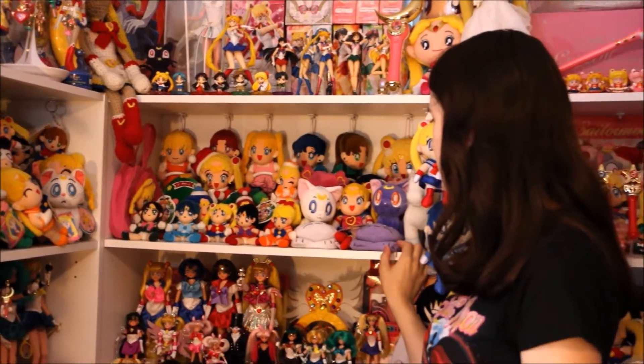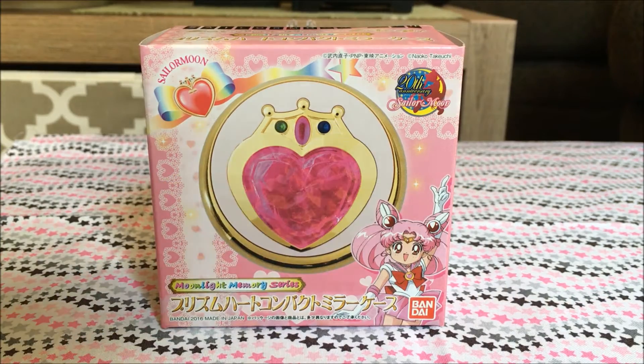Welcome to Sailor Samara's Mooney merchandise, collections, cosplay, and a whole lot more. Hi everybody and welcome back to another Sailor Moon review.